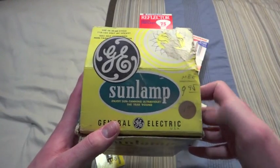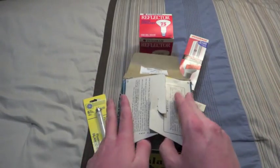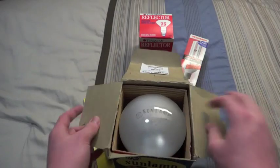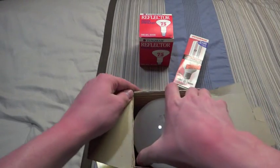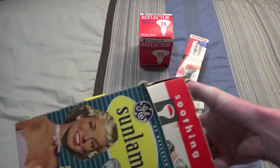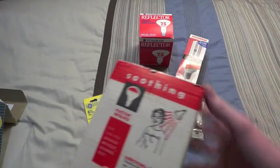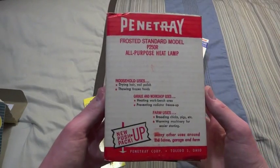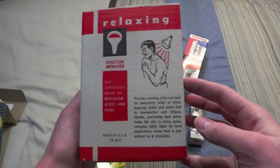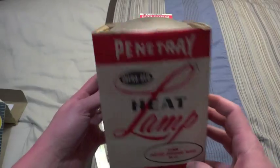I did not get it for any of these prices. I got it for $3. So we'll open it up for the first time. We'll take the carton out. And here's the carton. It's quite different. I don't know why they have it in an infrared lamp box, but whatever.